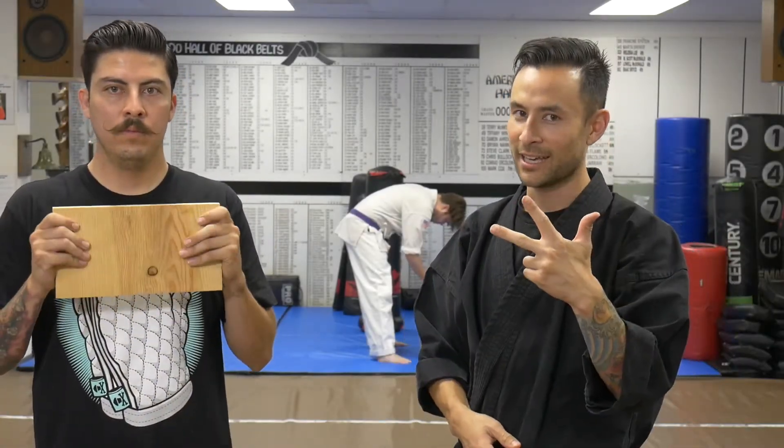What's up everybody? This is Senseiichi. Today we are going to do three easy ways to break anything.